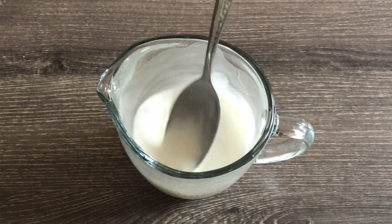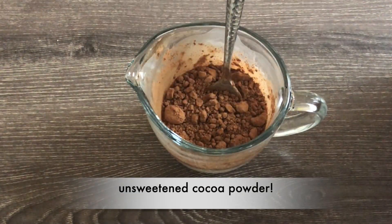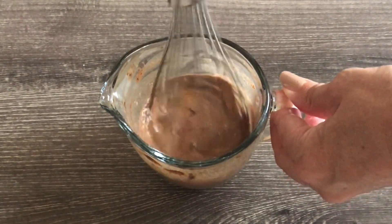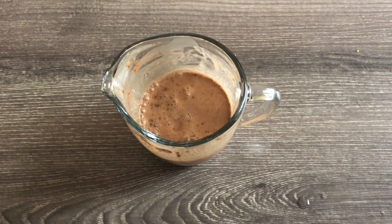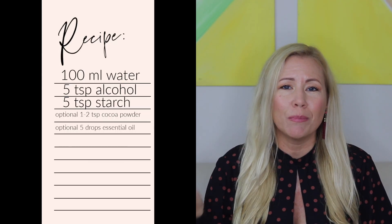Now if you have brown or dark hair, you might want to add some cocoa powder so you don't get white residue. One to two teaspoons of cocoa powder will be sufficient. You can also add five drops of your favorite essential oil to make it smell good. Then you just fill it all into a little spray bottle and voila!